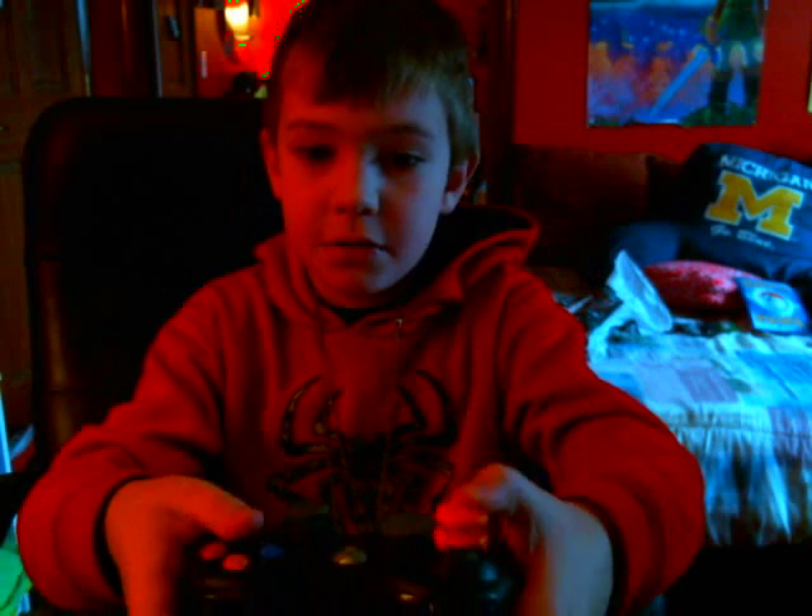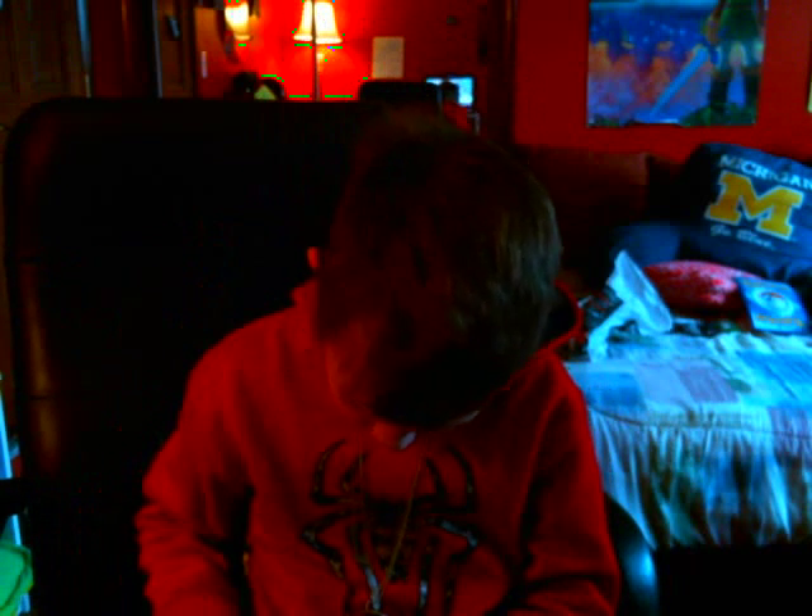This one goes on to the top button — see, it just clicks on to the top button. And the small one right here goes on to the bottom button.